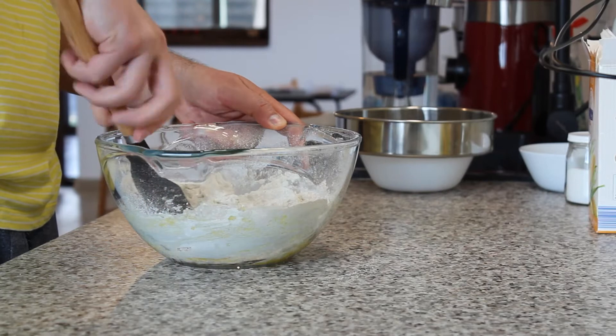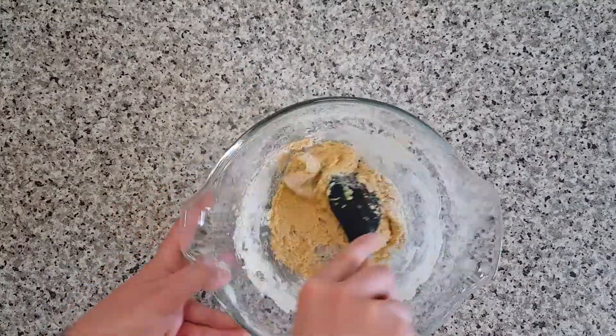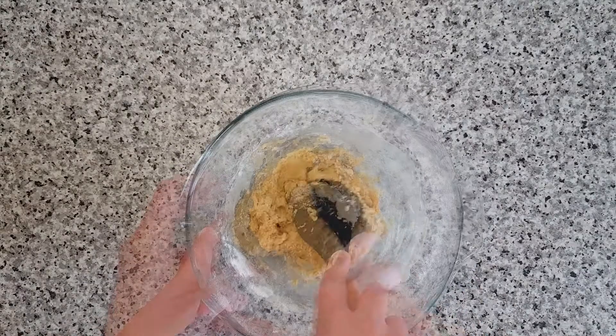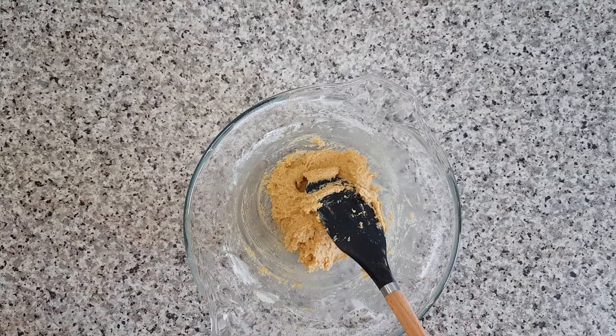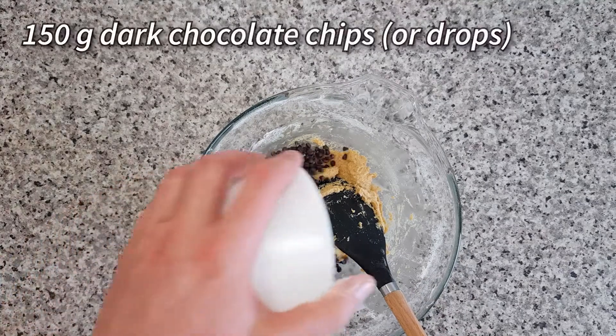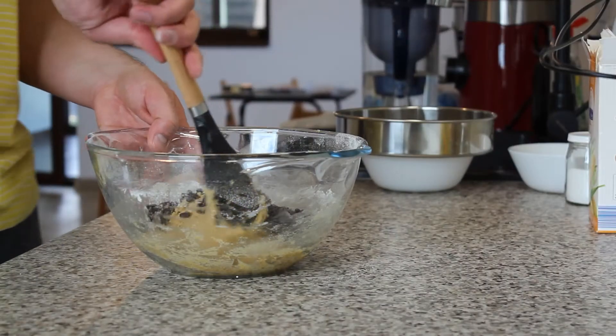Mix and press for a couple of minutes until you obtain a very smooth dough. Now it's time to add 150 grams of dark chocolate chips or drops.